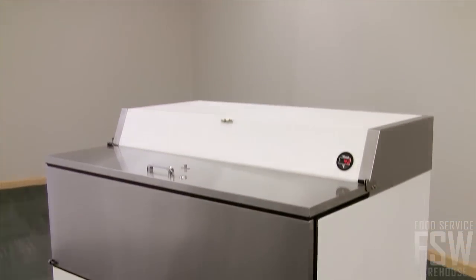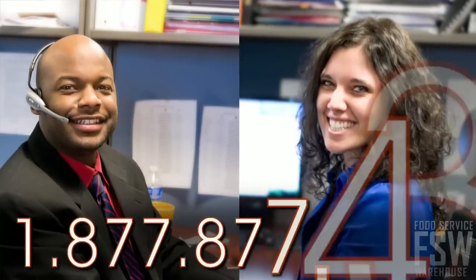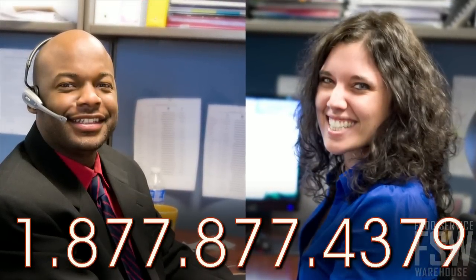For a reliable milk cooler, check out the True TMC-49. Call your personal account manager at foodservicewarehouse.com today.